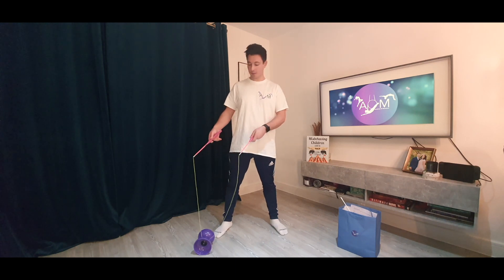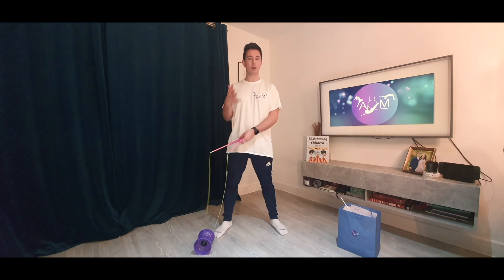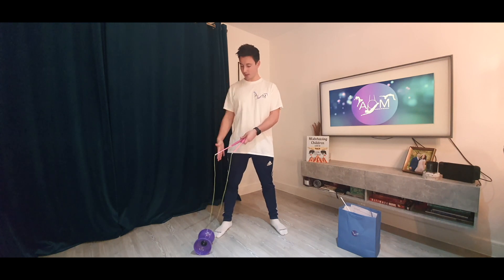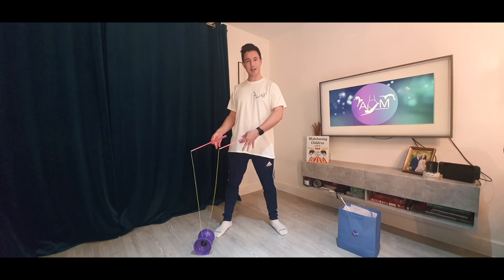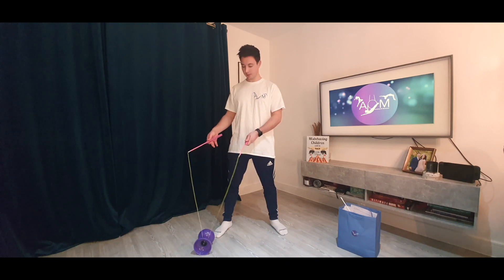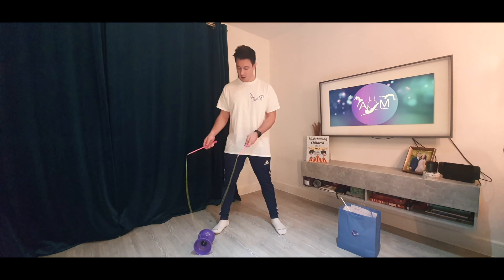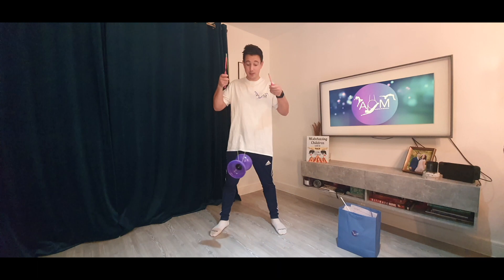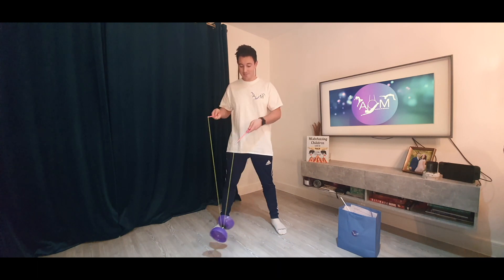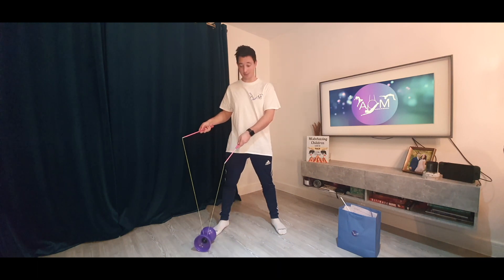To spin it off the floor and just on the string, I'm going to start on my right hand side. Because I'm right handed, I'm using the right hand side, and I'm also going to use my right stick as my controller. The left stick just stays completely still. I'm starting on my right side, going across the floor to pick it off the ground. Hopefully it's already spinning on your string — it can be tricky to balance at that stage, so don't worry if it falls.